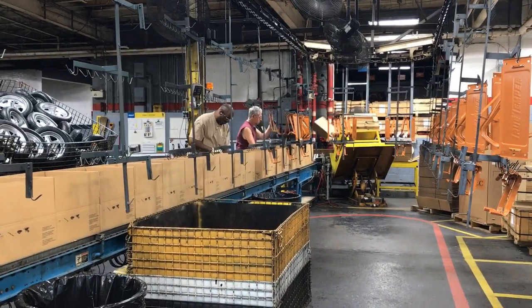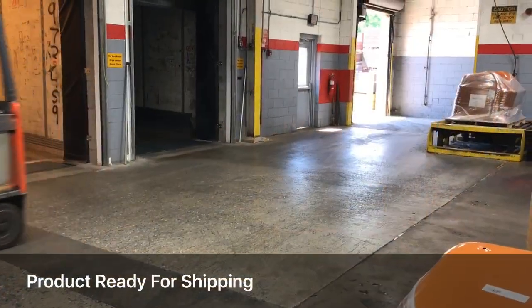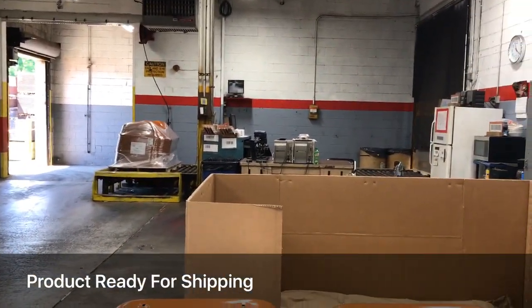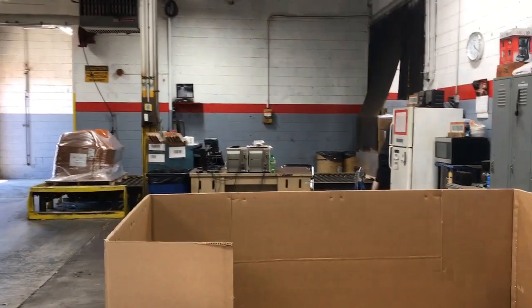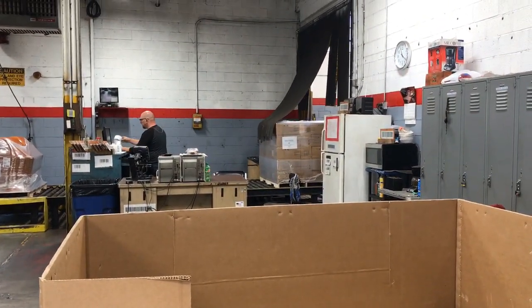They also add smaller parts and a wedge to level the tub, adding a wheel assembly. Finally the items are prepared for shipping on pallets, going either by rail or by tractor trailer truck across the country to distribution centers.